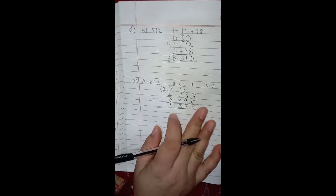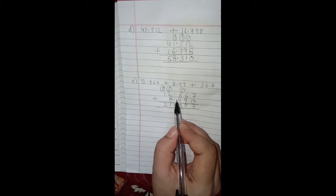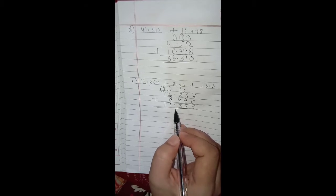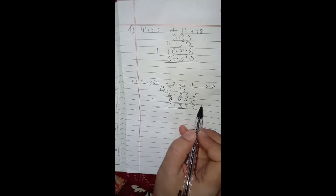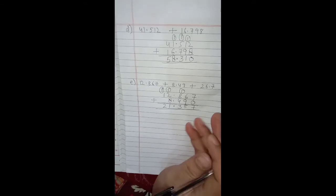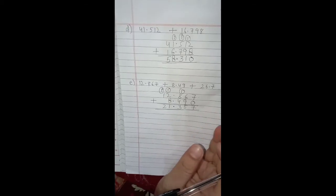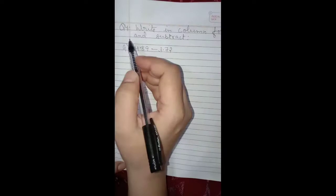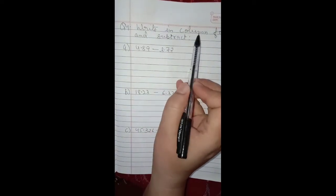Dear students, you need to keep two things in mind: first, write the numbers such that the decimal points are one below the other; second, convert the numbers into like decimals before adding, and then regroup if required. This is how you can add decimal numbers.